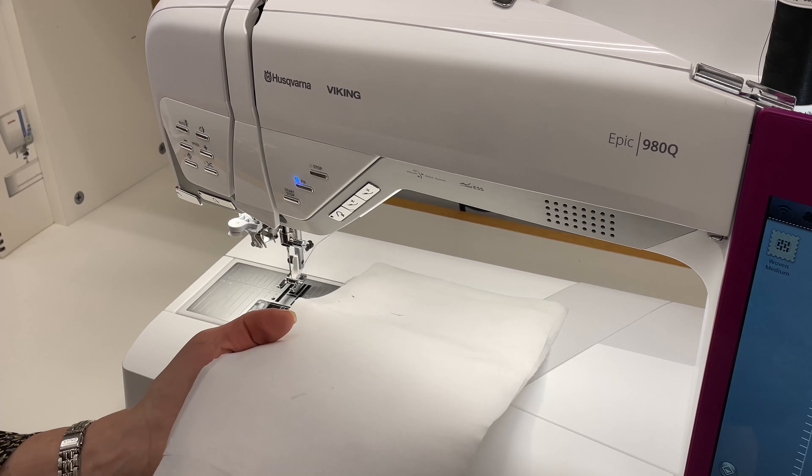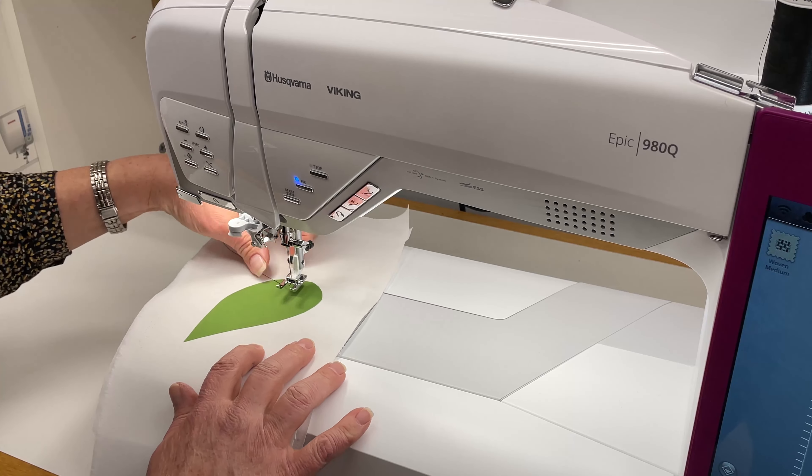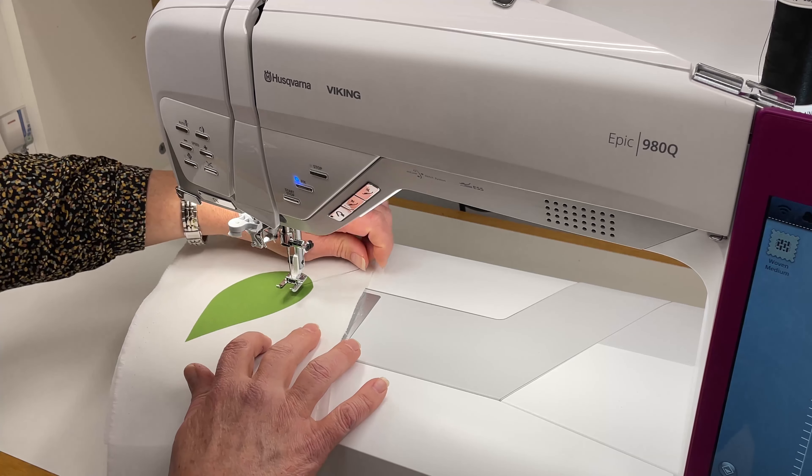Number one, we took our project or fabric and I stabilized it with some fusible interfacing. I've got my appliqué piece fused down using a Wonder Under, Heat n Bond — any one of those would work. So we have our project ready to go and we're going to do an appliqué stitch. I'm going to do just a traditional blanket stitch.